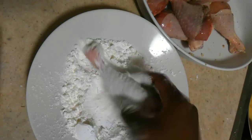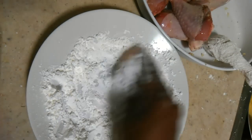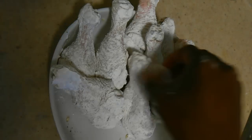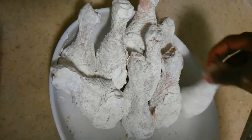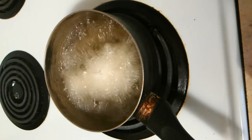Make sure they're coated thoroughly — top, bottom — you don't want to miss anything. Set these aside and repeat this step. Once you've coated all your drumsticks, set them aside for about 5 to 10 minutes before you move on to the frying process.